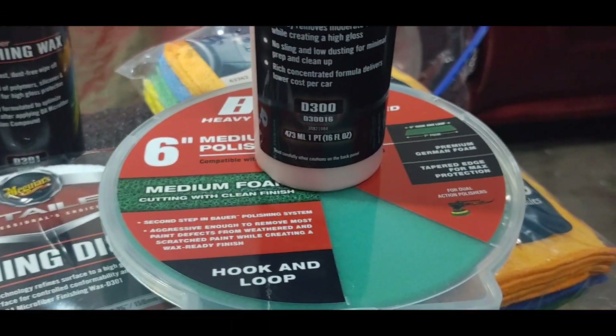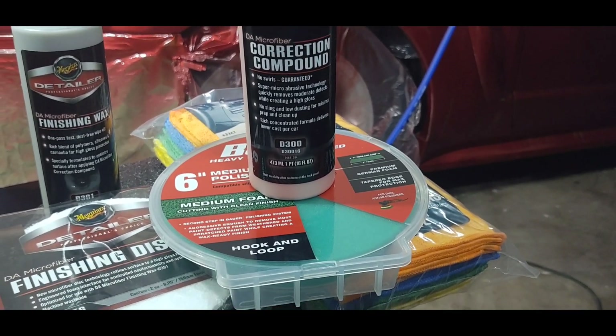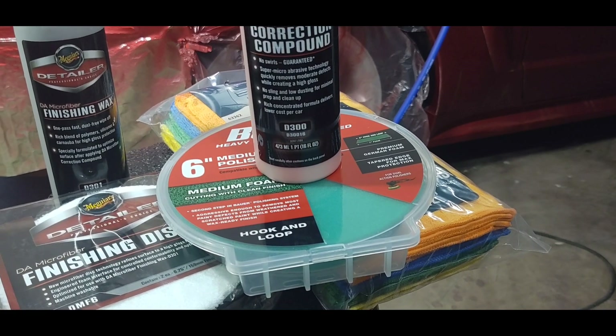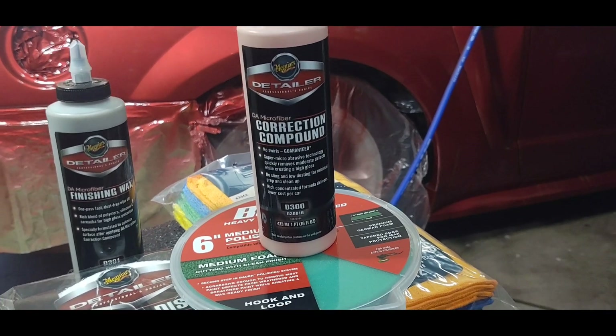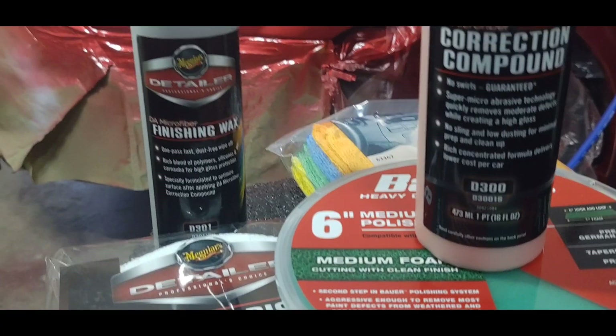It will make it amazingly slick and shiny — these two just go together. I don't care if you use Harbor Freight's pads or whatever pads you get from wherever; they're probably all good. I know these hold up for a while. For nine dollars, you'll probably go through two or three of them doing a car. But the thing that makes it end up being show-quality is the finishing wax.